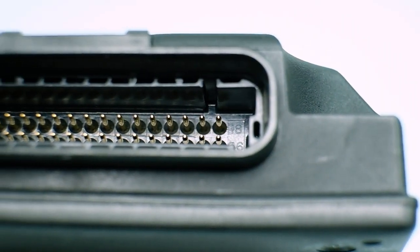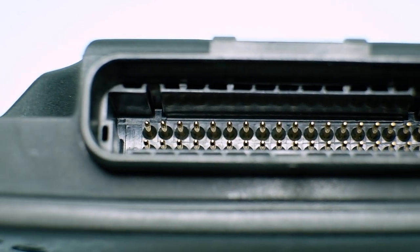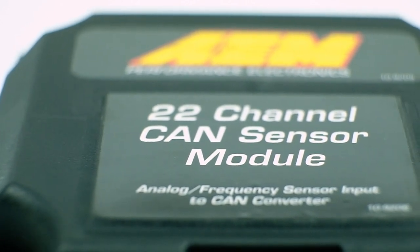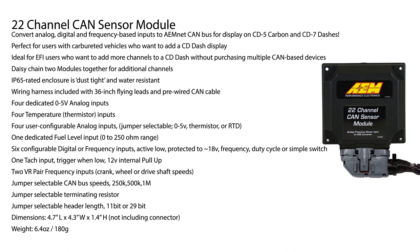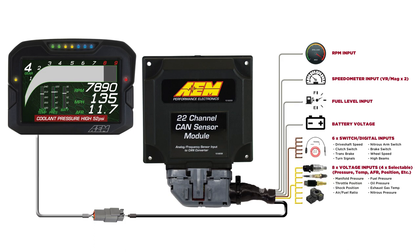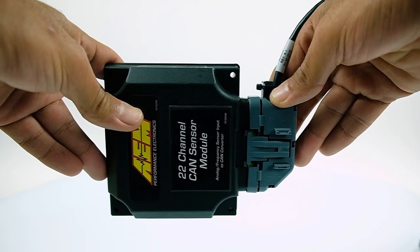For more complex needs, we have something bigger: this is our 22-channel CAN sensor module. Without going into the full list of temperatures and pressures, it brings in a lot of analog zero-to-five volt channels. It also has selectable zero-to-five and zero-to-16.5 volt inputs, so you can use thermistors or typical analog sensors. It also handles RPM and fuel level, giving you 22 channels of data total.